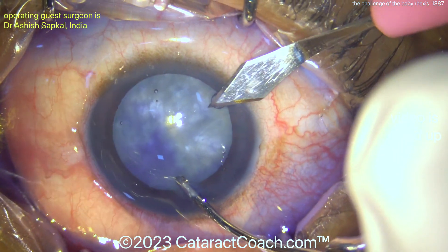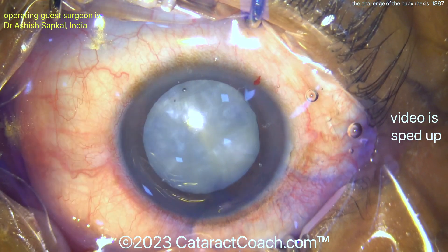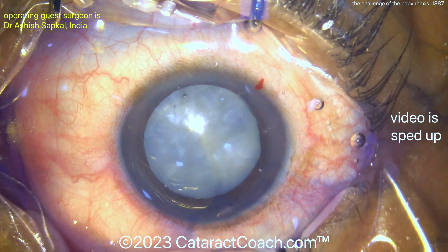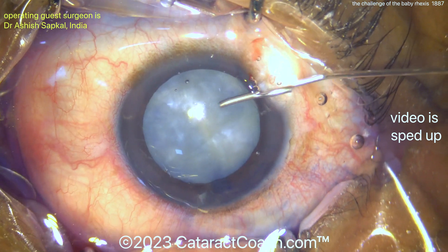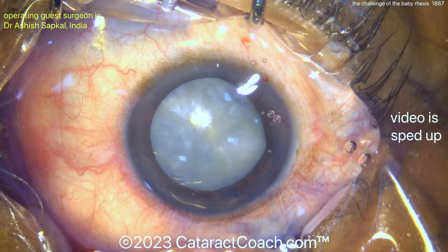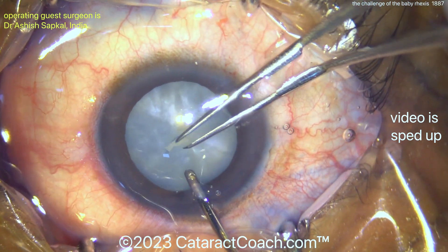I'm sharing this case because I want to emphasize to our young doctors and young residents — if you've done less than 500 cases, I'm talking to you. I want to emphasize that if you do a baby rhexis, it becomes much more difficult and challenging to do your nucleus removal without damaging the capsule. You can do it for sure, but it takes your surgery from relatively straightforward to far more complicated.